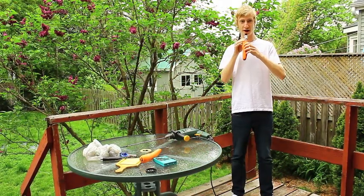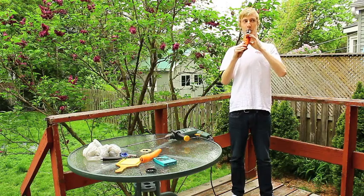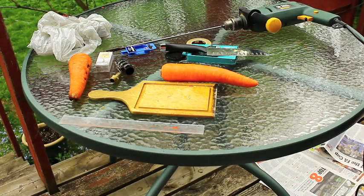Today I'll show you how to make a carrot clarinet. This build will cost you about 50 bucks.